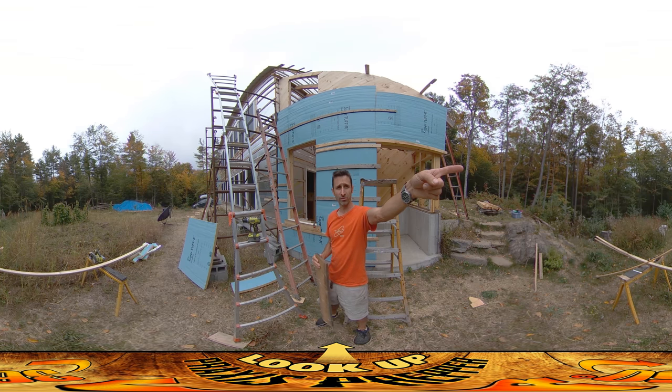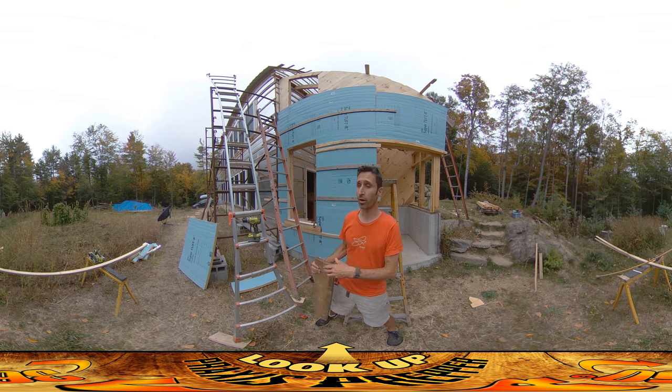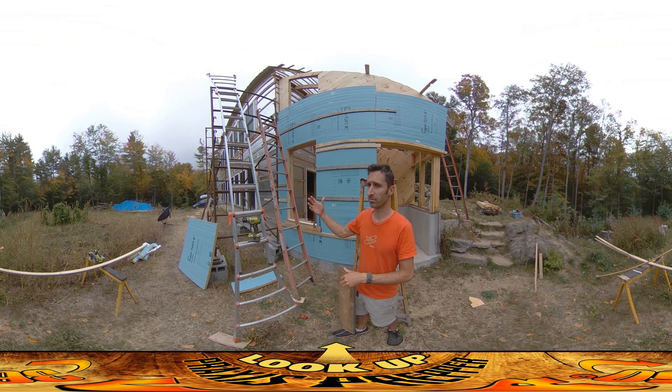I don't know if you can hear in the background, over in this direction — hear the hammering? My dad is here in the forest, but he's still over at the sugar shack. He's trying to finish that up. I think he's going to be done today, and maybe he'll be by tomorrow and we can start working together again. I have been missing working with him. Not only is it more enjoyable because you have someone to work with, but it is also a lot faster having two people.